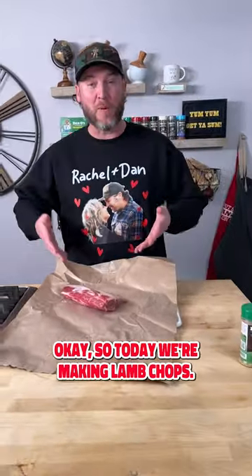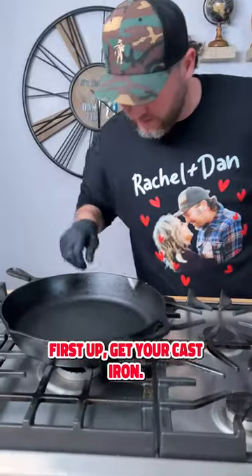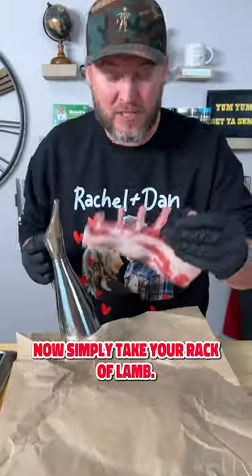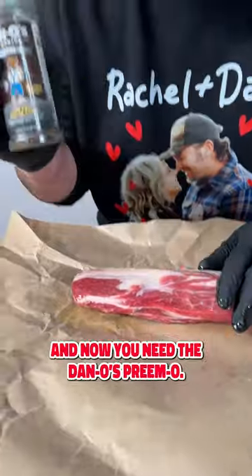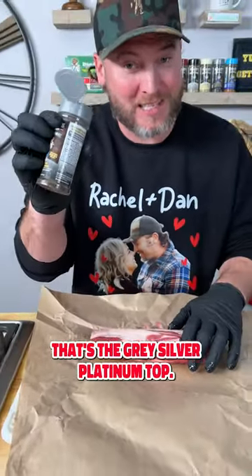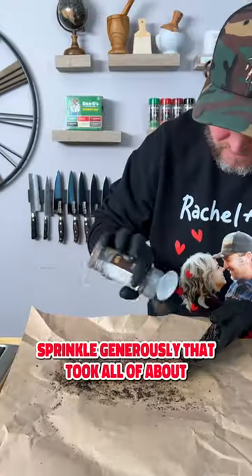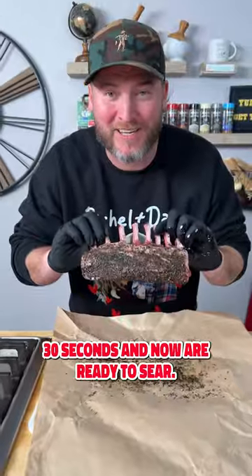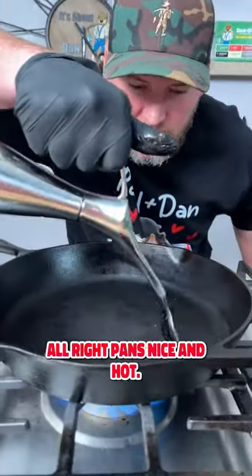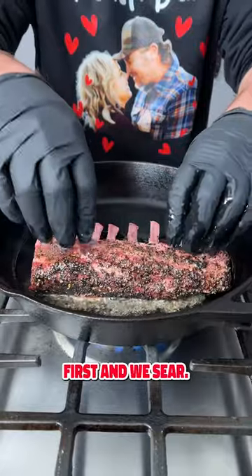So today we're making lamb chops. First step, get your cast iron and let's get it heated up. Now simply take your rack of lamb, put a little oil on it, rub that around. Now you need the Dano's Primo — that's the gray silver platinum top. Sprinkle generously. That took all of about 30 seconds and now we're ready to sear. Pan's nice and hot, add in a little bit of avocado oil, this side down first, and we sear.